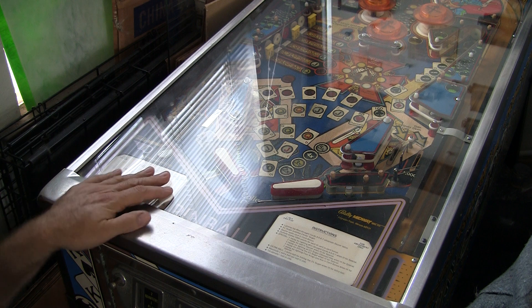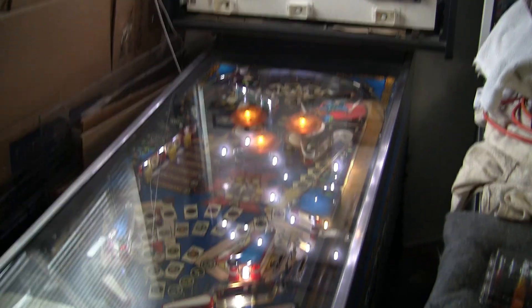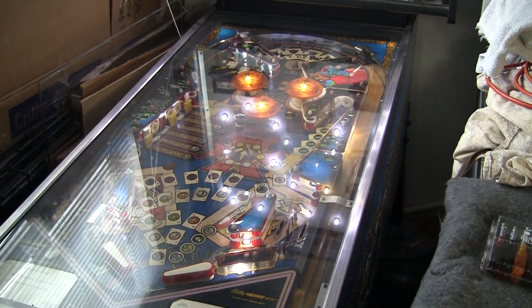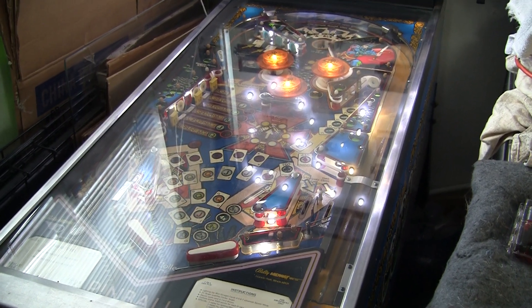I'll show you. Lights all up, displays, and then nothing. Sometimes you could have a game working beautifully and then boop — it just does this.